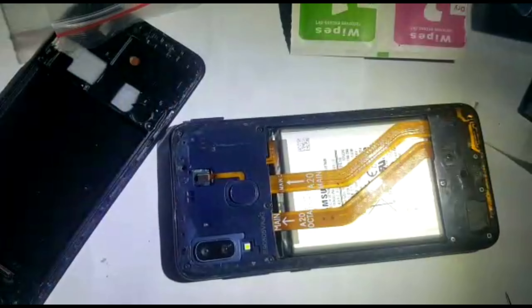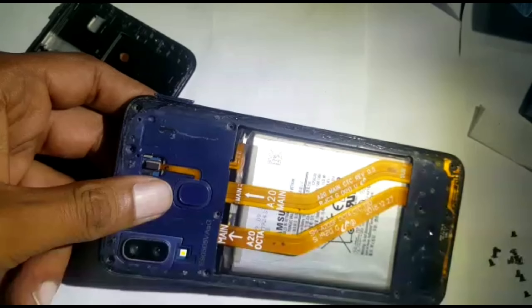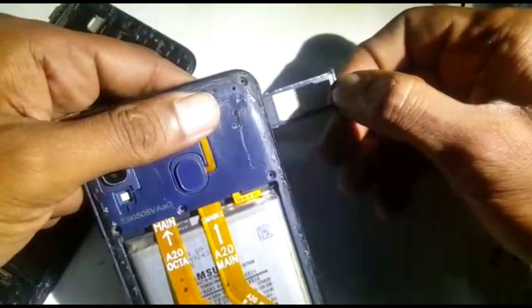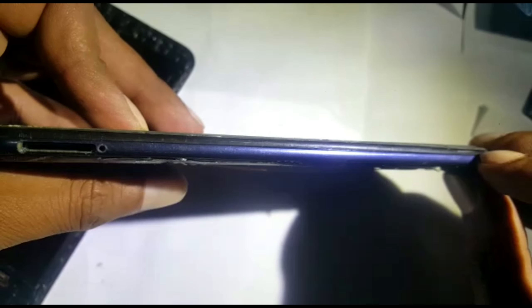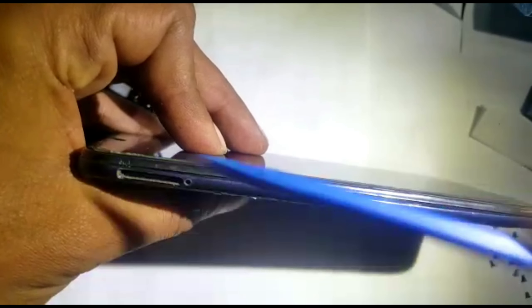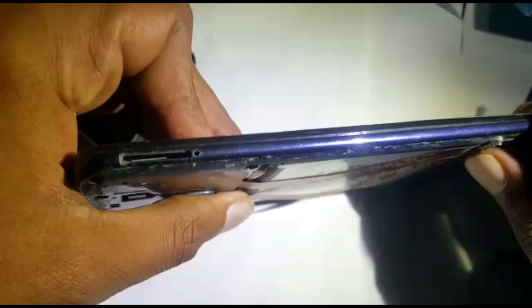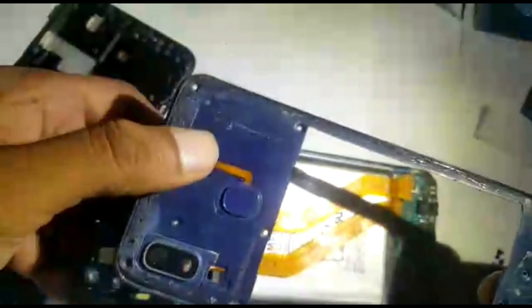Now we're going to open all the screws and the ring — the center chassis — will come out. Now we can remove the SIM reader, or you can do it at the beginning also, because without that it won't open. Stick your nails in or you can use a plastic tool, but I use my nail because this one is plastic and it doesn't take that much force. There we go, it's out.